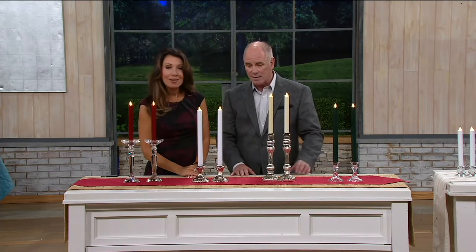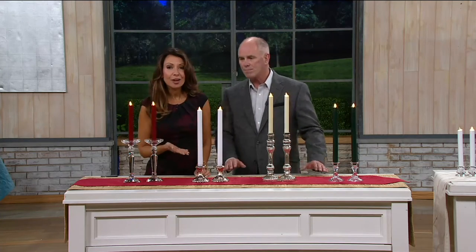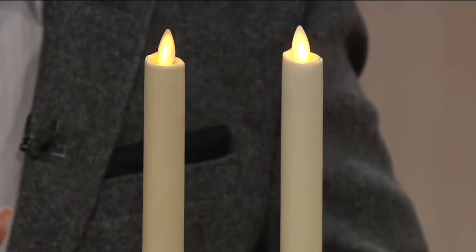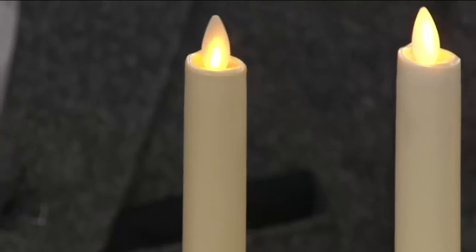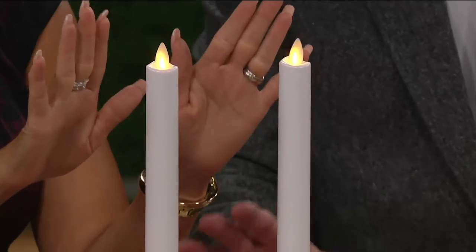I'm so excited — these are really, really well done. We haven't had these back for at least a year. We only had the ivory our first offering. So here we're giving you that ivory, that classic, warm, beautiful ivory, in both the 8 or the 12 in all the color choices. But we also brought in the white — so many of you asked for white.